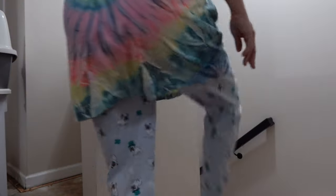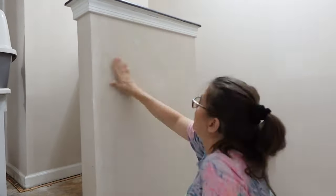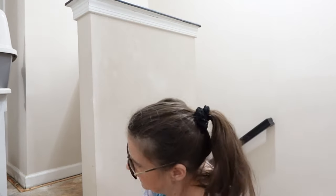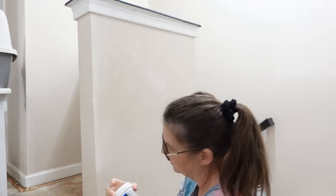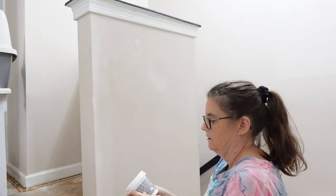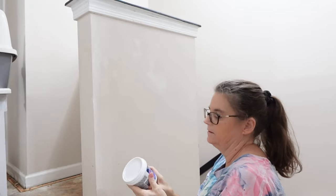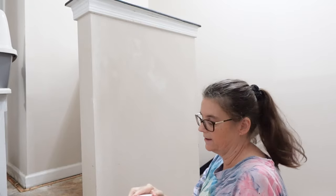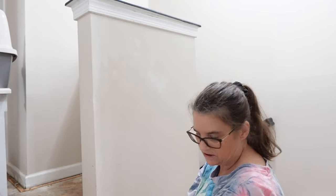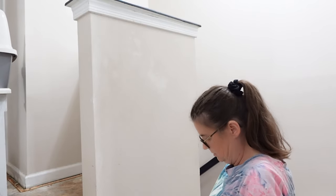So I left off the other day on this wall. I had gone in with my old DAP, which was this one, and tried to use it but it was dried up because there's a crack in the whatever. So I went out and I got some new.